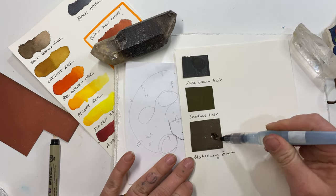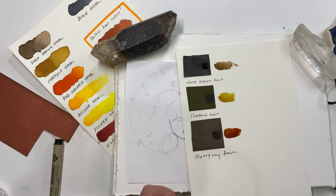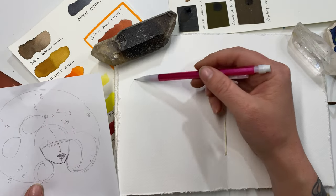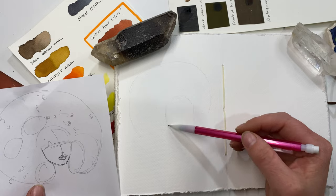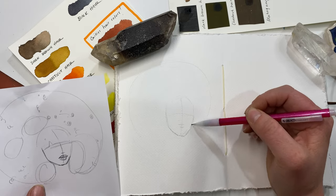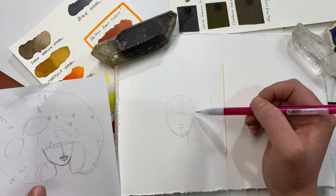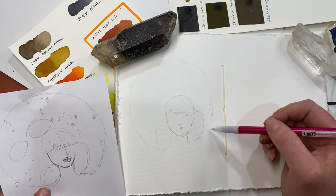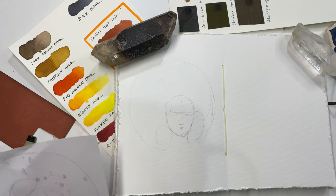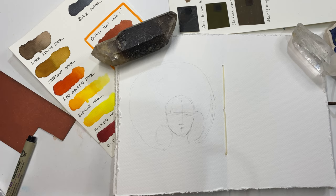Once you have your paint palette made, we are going to be transferring our drawing into our watercolor journal. My last hair tutorial is on the opposite side of this page so I can't use my light box, so I'm just going to freehand draw it from my reference photo. I'm circling some areas where I want it to be the darkest to make sure to fill in some depth, but just get the general shape on there.